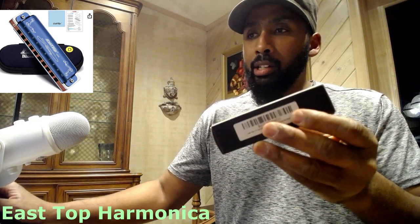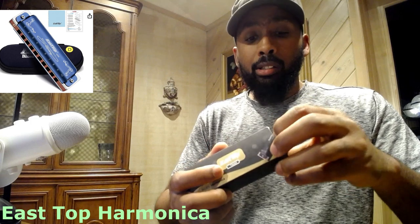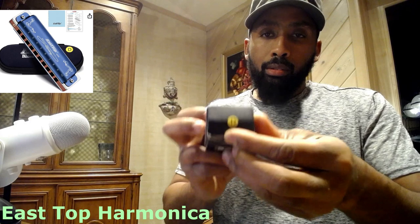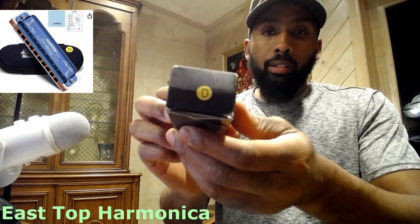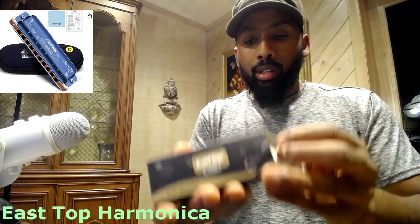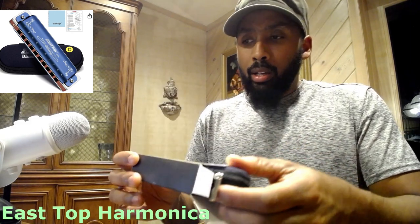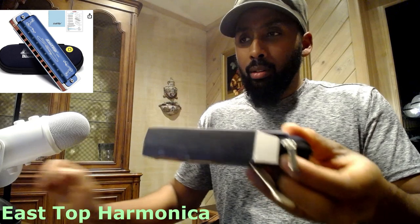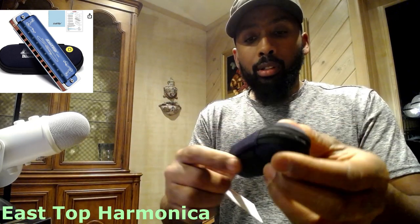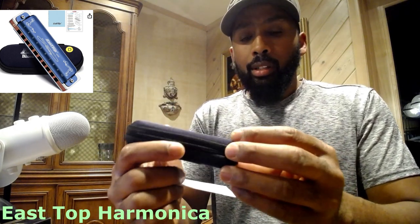When you buy this harp — this harmonica — it comes in different keys. For the purpose of this video, this is the key of D. So we can open it, and it has some weight to it. Here's the case — it comes in a hard case, and another reminder on the case of the key that it's in.